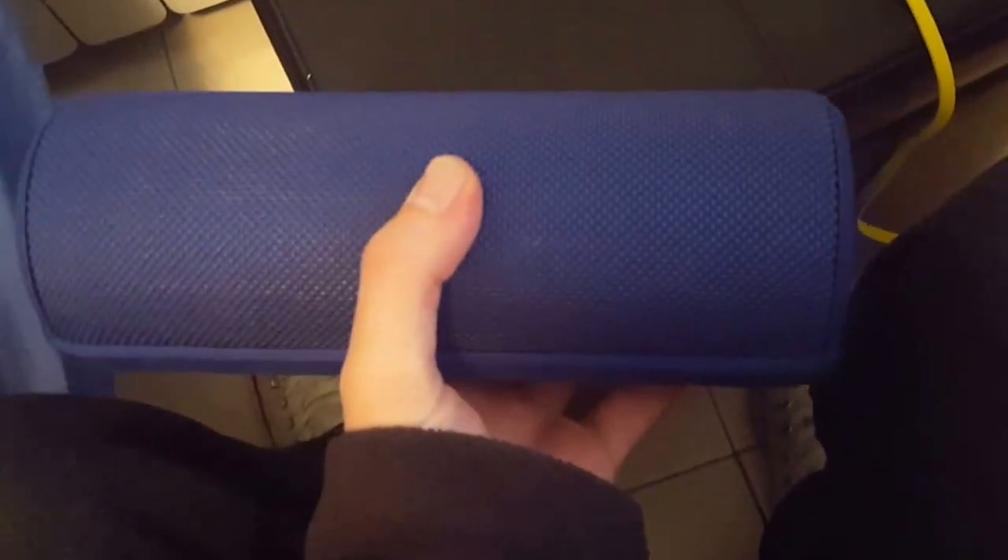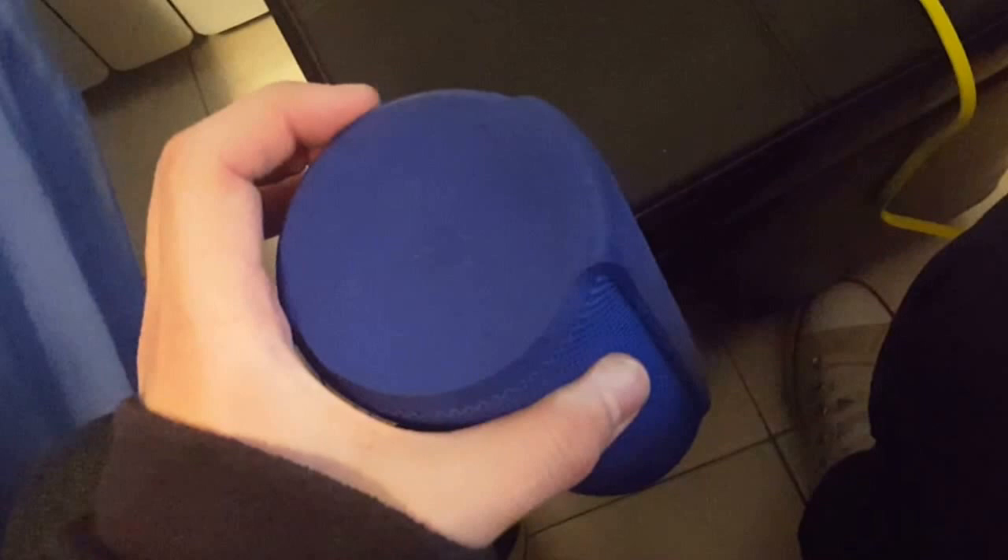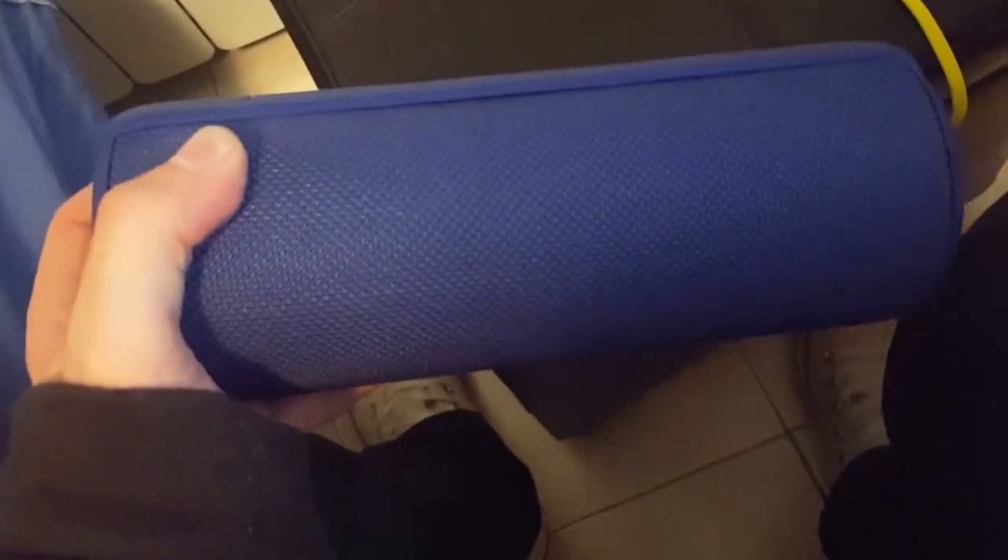Hi, this is my device, my speaker, and I will show you what is the problem. It's at 20% charge. As you can see, my speaker just shut down and I still have battery. Even when I plug it to a power source, I still have the same problem.